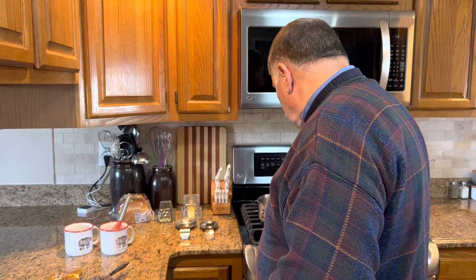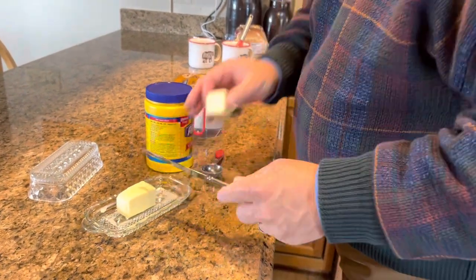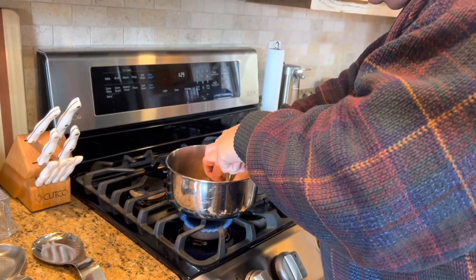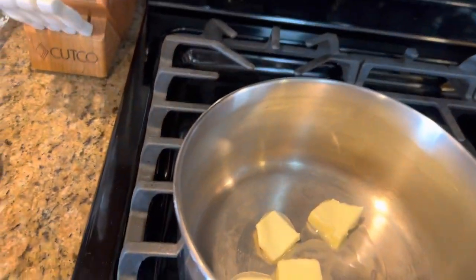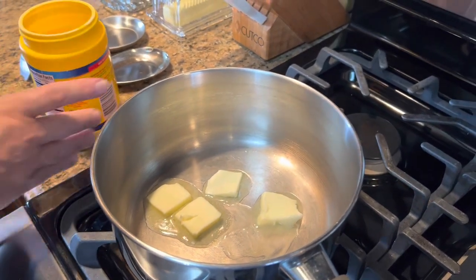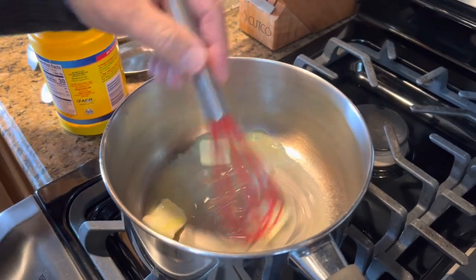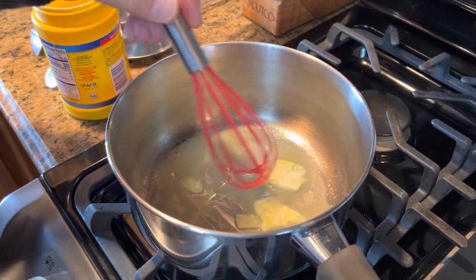We will start by turning our stove on medium heat and adding two tablespoons of butter. I'm just going to cut it up a little bit so it melts a little faster. Once that butter is melted, we're going to add one tablespoon of cornstarch. I don't want to turn that too high because I sure don't want to burn that butter, so I'm going to turn it down just a little bit just to get that melted.